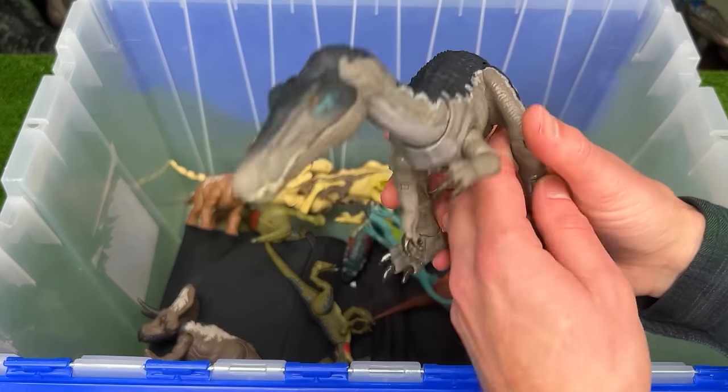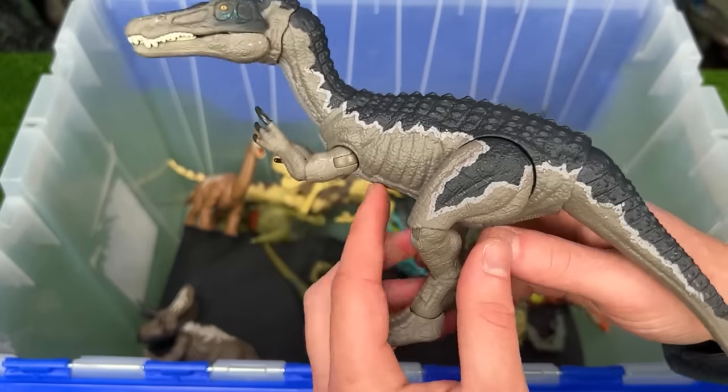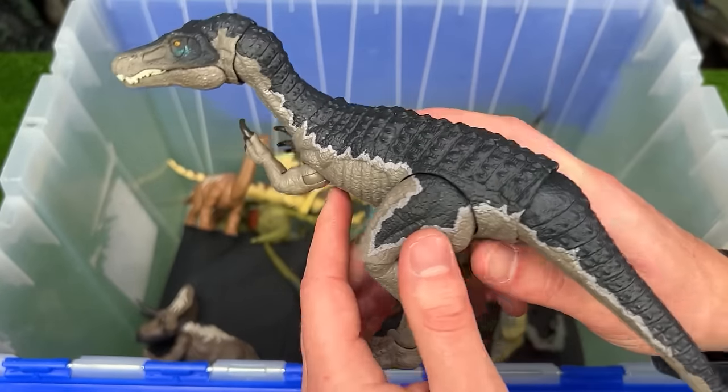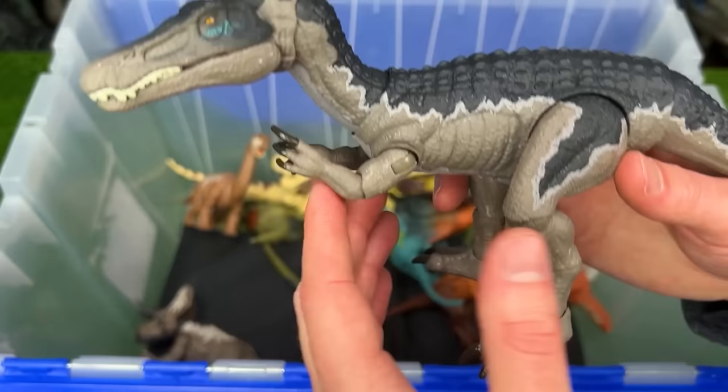Over here is the Hammond Collection Baryonyx figure. It features a fully poseable body on all of its limbs and has the classic blue coloring with the white stripe and the gray underbelly.